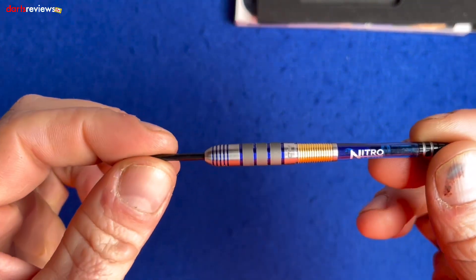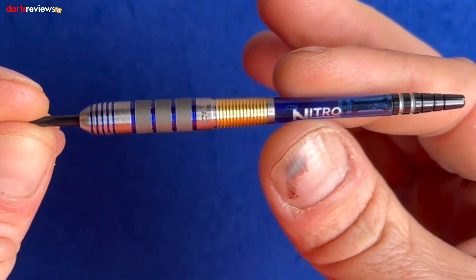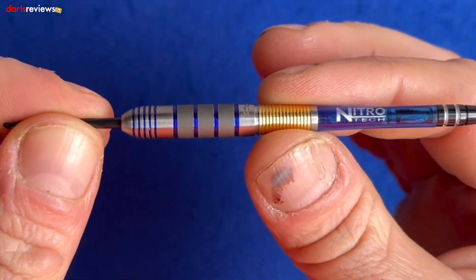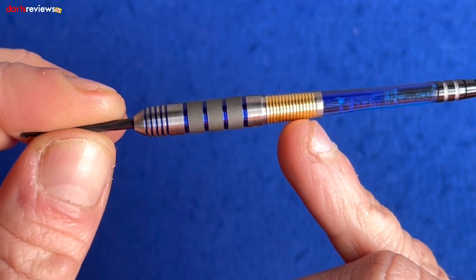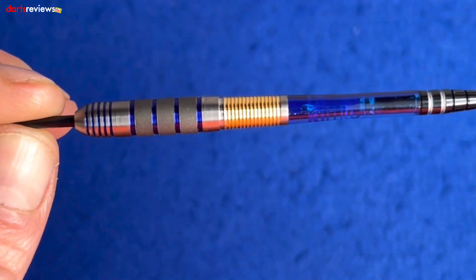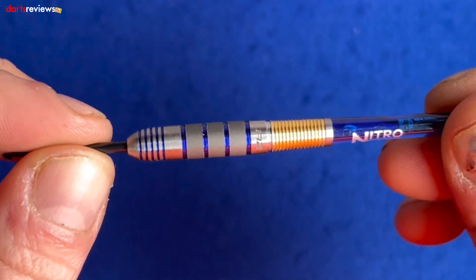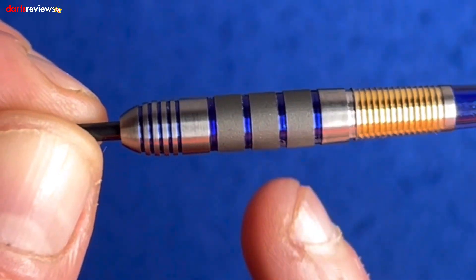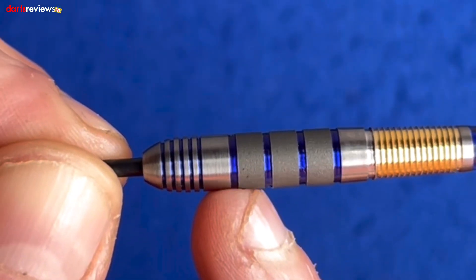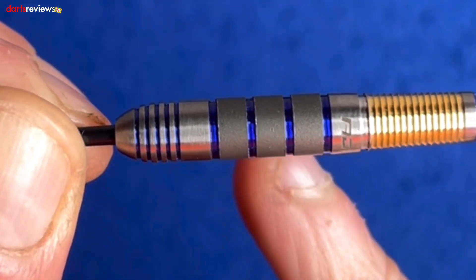The dart itself tapers towards the stem, so it's a bit of a thinner barrel here where you've got this nice ringed grip going on — really tight knit ring grip. It's been plated with gold paint or plating on there. Then we've got the Red Dragon spacer, followed by nice wide spaced grips with blue electro plating going in on these ring grips.